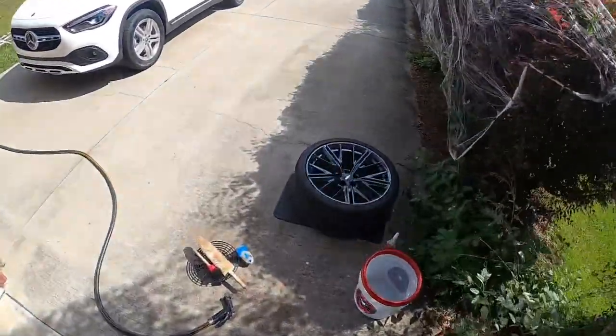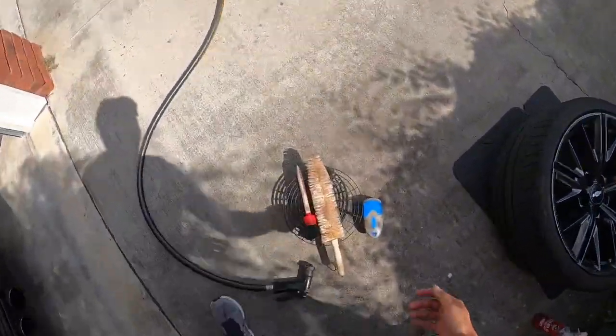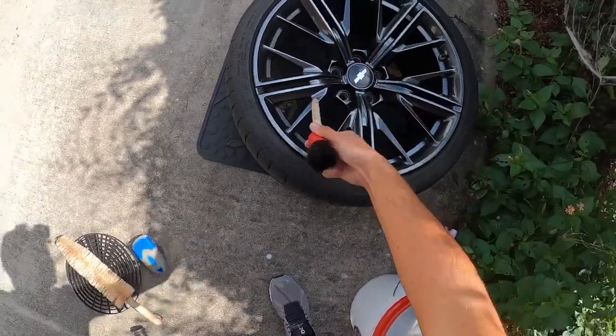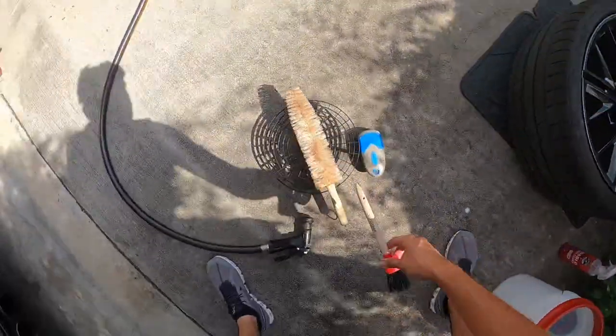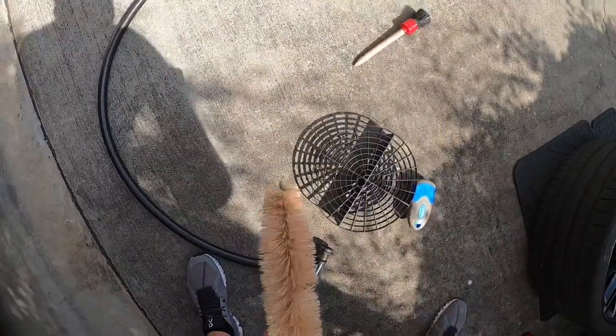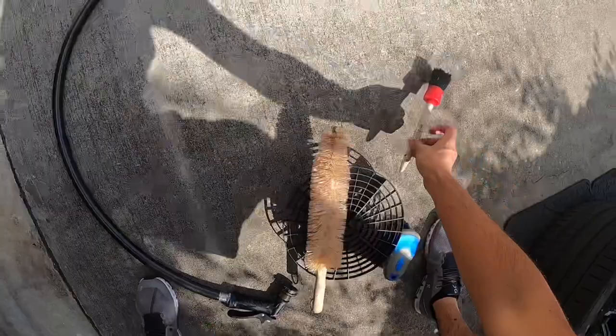Here's the layout — here's the wheel and these are the brushes I'm going to use. This is what I use to get in between all the spokes, in these crevices, and this is what I use to get inside the wheel.